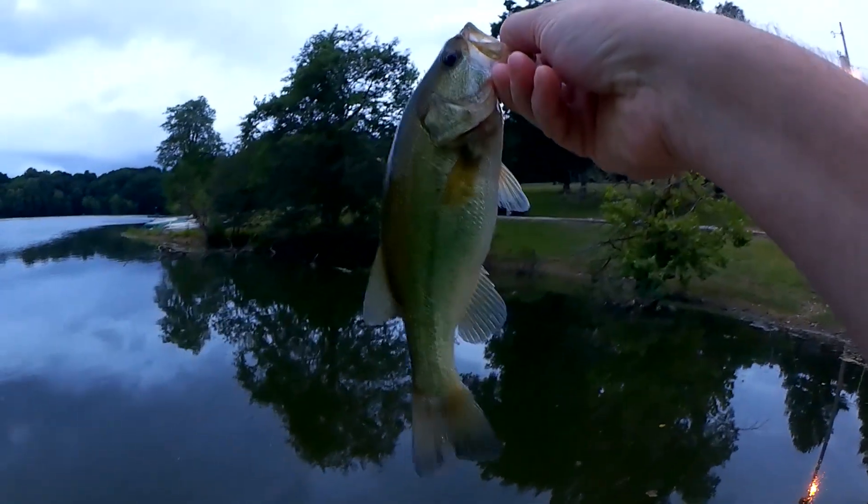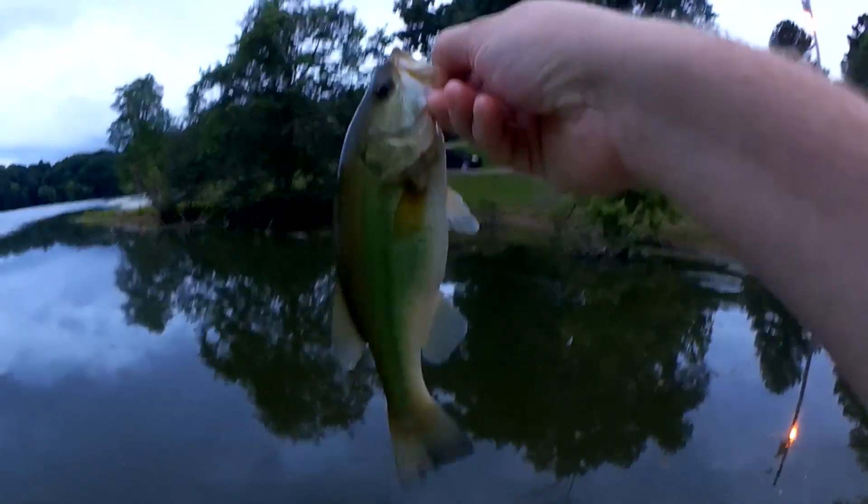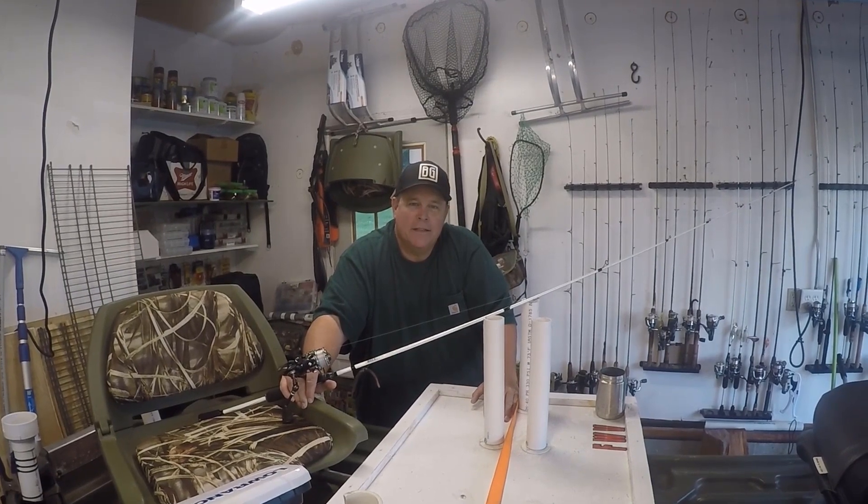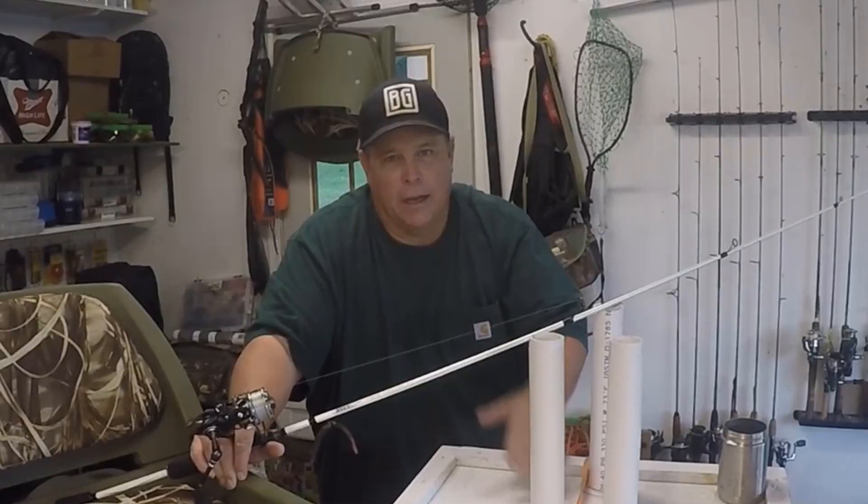That's three fish tonight. Vance here from Fishing with Vance — you're watching Realistic Fishing. Keep it realistic.